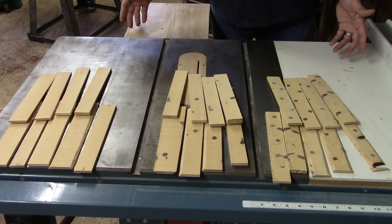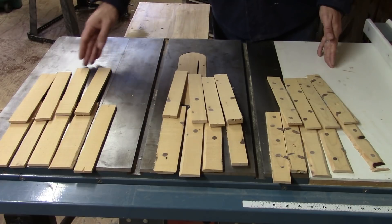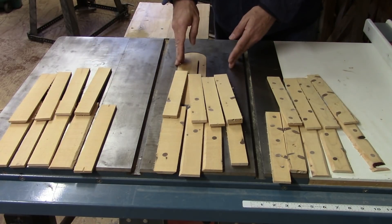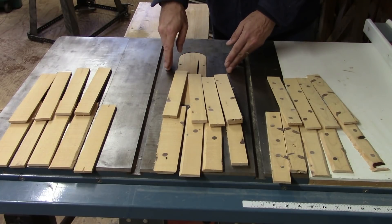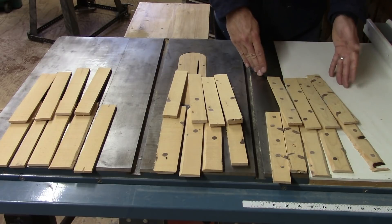Here we have our three batches of sawn lumber. The butt log gave us clear boards similar to the ones we saw at Home Depot. The middle batch are fairly nice boards with a knot here and there. And the top log gave us boards so riddled with knots that they're only good for pallets, railroad ties, or things like that.